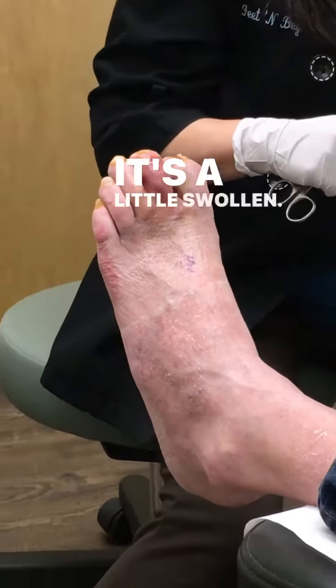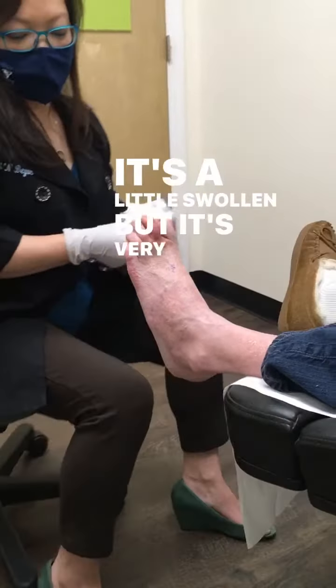It's looking very good. It's a little swollen, but that's very normal.